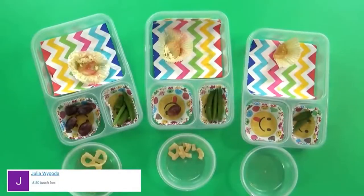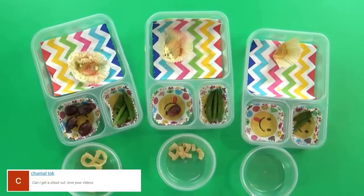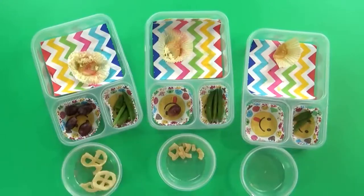Mackenzie really liked her birthday lunch and said basically everything was her favorite. She found the yogurt interesting because of the Pop Rocks. Everyone else surprisingly ate their egg salad too — I think adding extra pickles made it really good. Jackson's favorites were the cupcake and the yogurt. Lily's favorite was the cupcake.